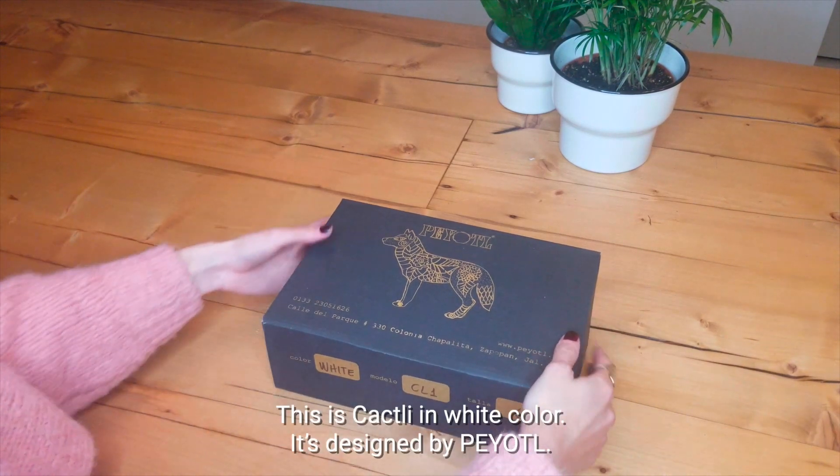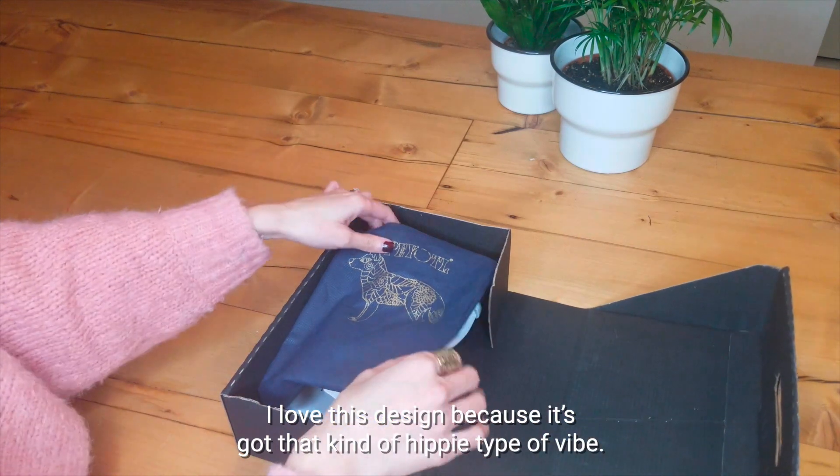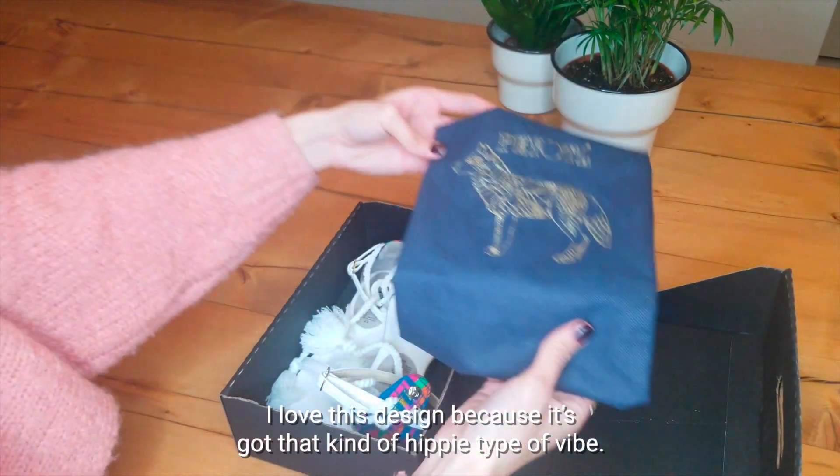This is Skakli in white color. It's designed by Pejot. I love this design because it's got that kind of hippie type of vibe.